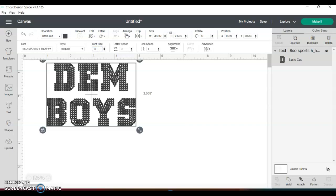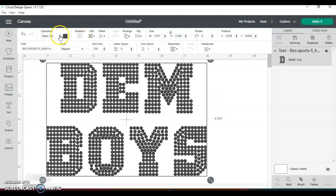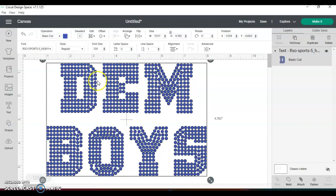I know what my font size has to be for this one — it's 129. If you get anything from Rhinestone Ocean, like a set of fonts, he gives you this guide that works great. You can go check it out — he's on Etsy. So what I'm gonna do first is change the color of this to blue so I can get more clarity as to what I'm doing.